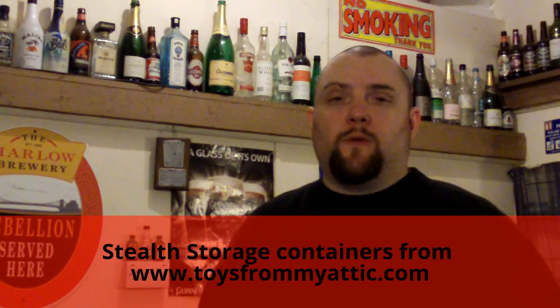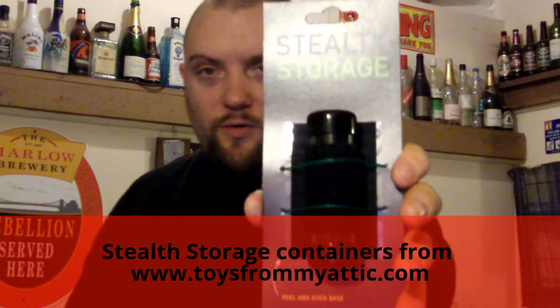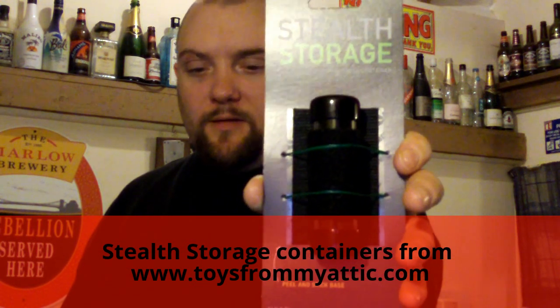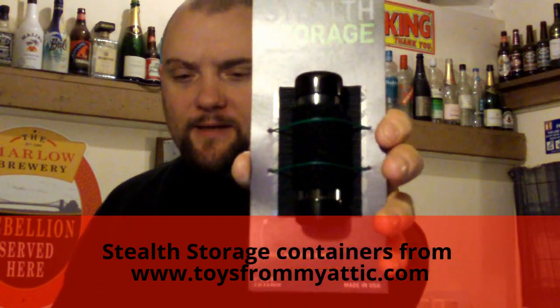Right everyone, Web Collector here. I thought I'd do a review on these stealth storage containers. They're portable airtight storage containers from, I think it's a website called toysfrommyattic.com.